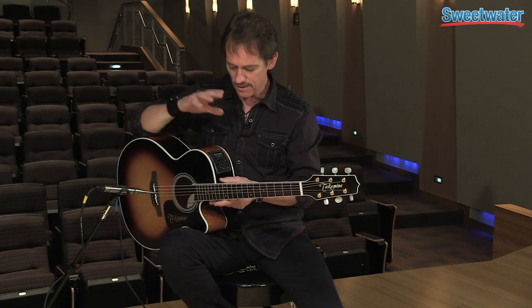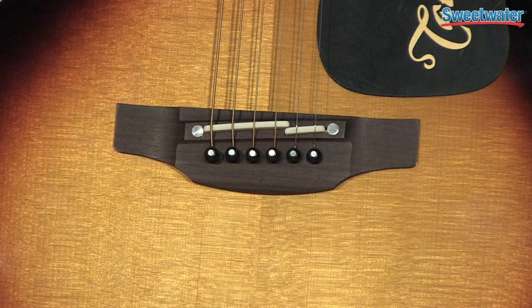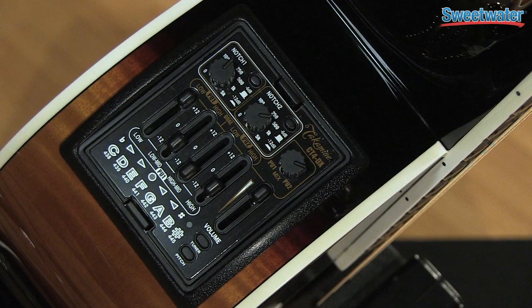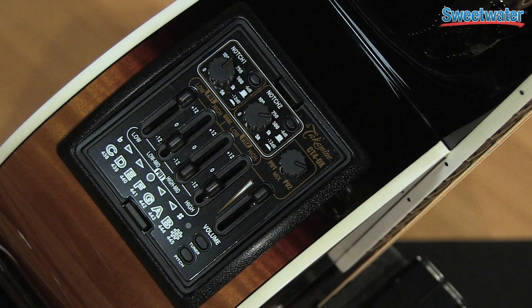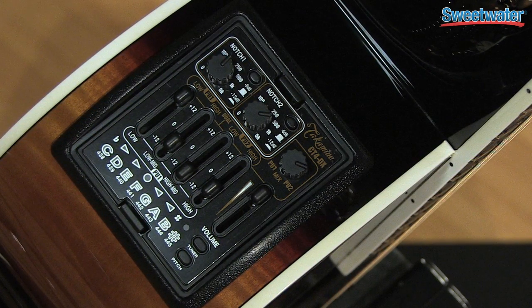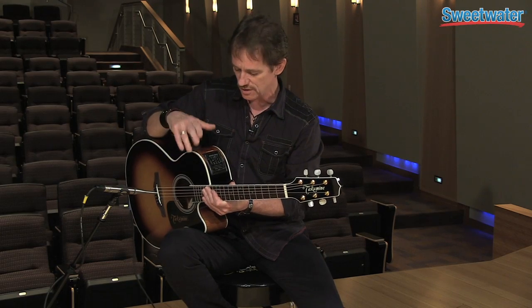Great sounding guitar. It's got a great standard Takamine bridge pickup that's been around for a long time, but they've got a really cool preamp with this guitar that I really like. This particular preamp involves two high-pass filters, and these high-pass filters can be separated into four basic graphic EQ, which is really cool. A lot of guitars don't have that.